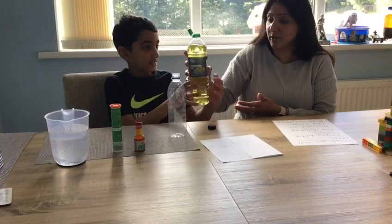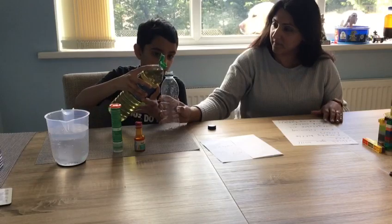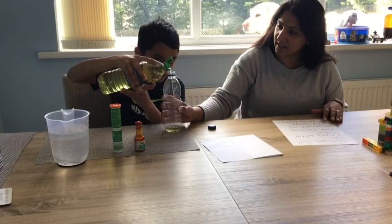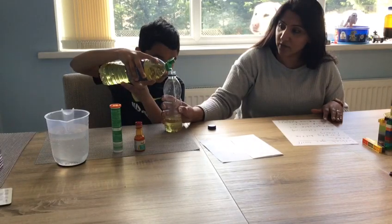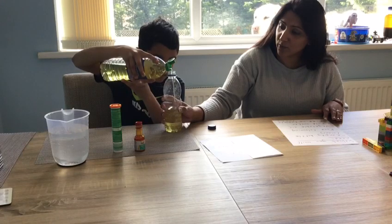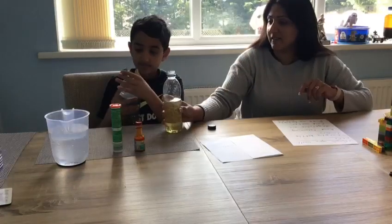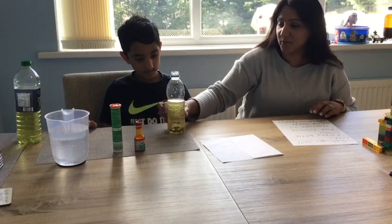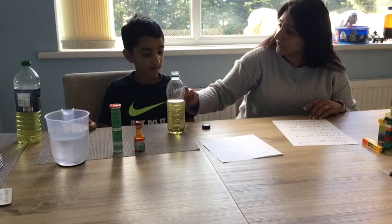I'm going to hand Cameron the oil — be very careful. We need to fill over half the bottle. No children should be doing this by themselves; you must have a grown up with you. We've gone for vegetable oil because it's cheaper than using olive oil and we have lots of it in our cupboard. Cameron's filled it over halfway.